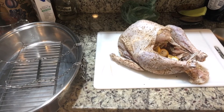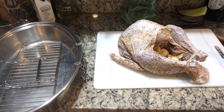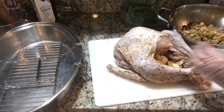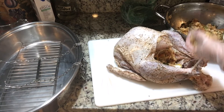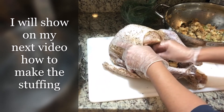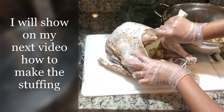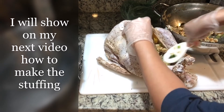I'm going to put in the stuffing. I have a small kitchen so it's a bit hard. I'll put the stuffing in there but I don't want to put too much because when it cooks it expands.